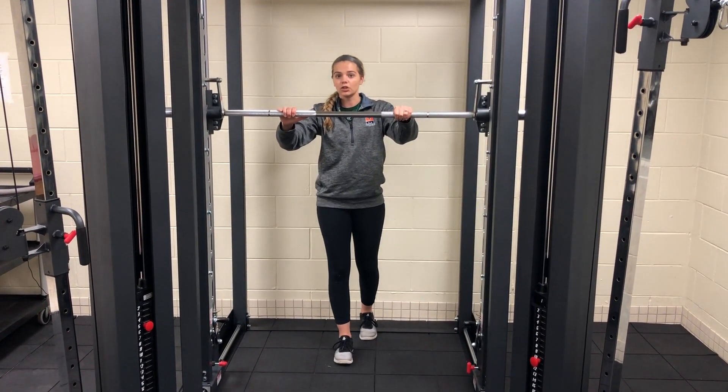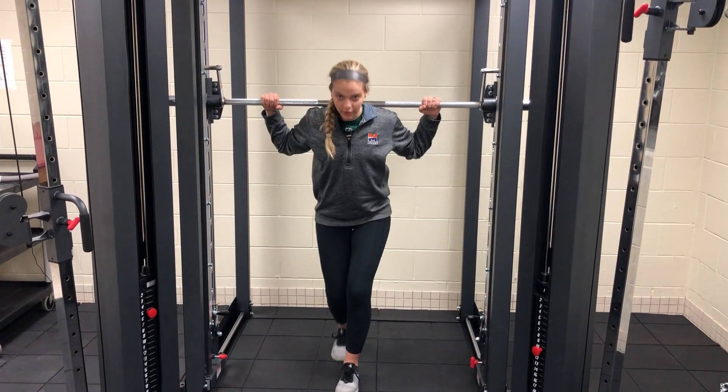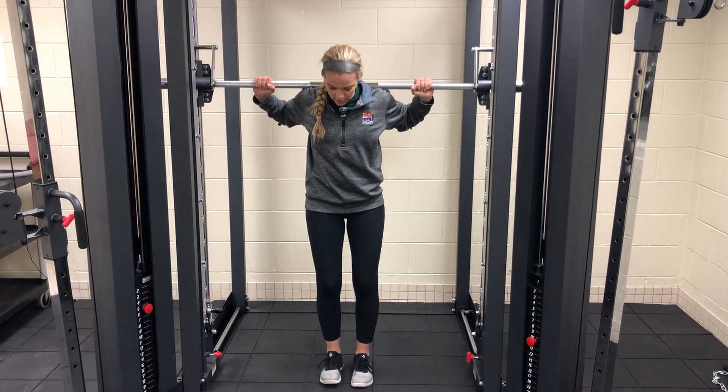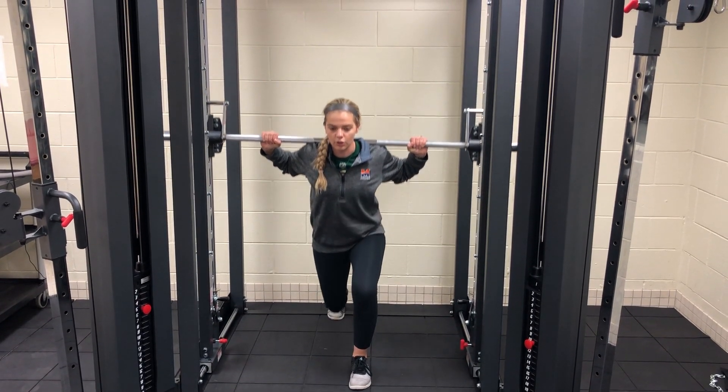This week's exercise is a reverse lunge. So what you'll do is go under the bar, get it set, then go up and flip those wrists back like we talked about last week. Get your feet set, take a medium-sized step back, and then go down.